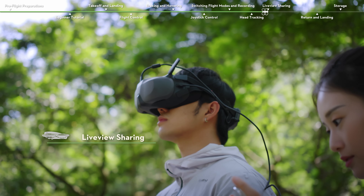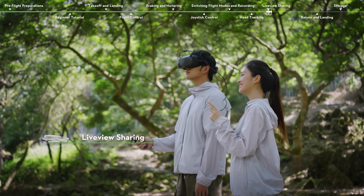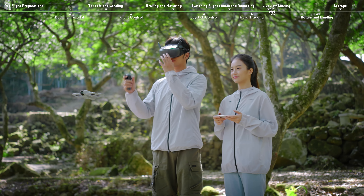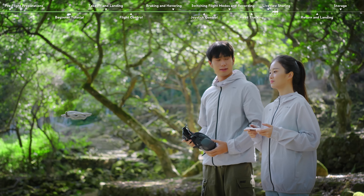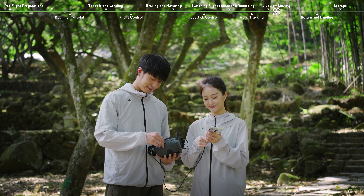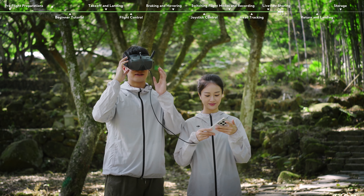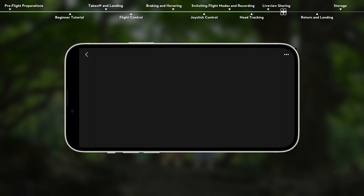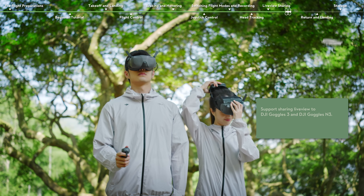Live View Sharing. You can share the flight live view with others to enjoy your flying time together. Operate when DJI NEO is not taking off or braking and hovering to avoid interfering with the pilot's flight. Connect the USB-C port of the goggles to the mobile device using a suitable data cable. Launch the DJI Fly app and tap Go Fly in the lower right corner of the screen to enter the live view. You can also share the live view to another pair of goggles.